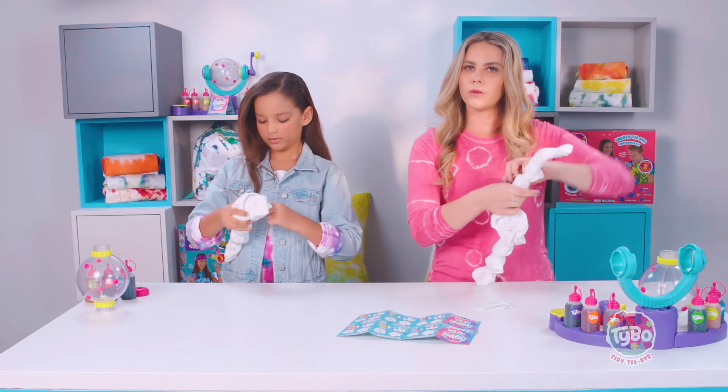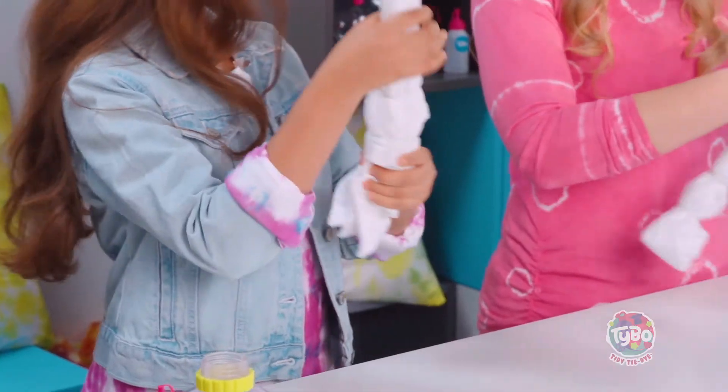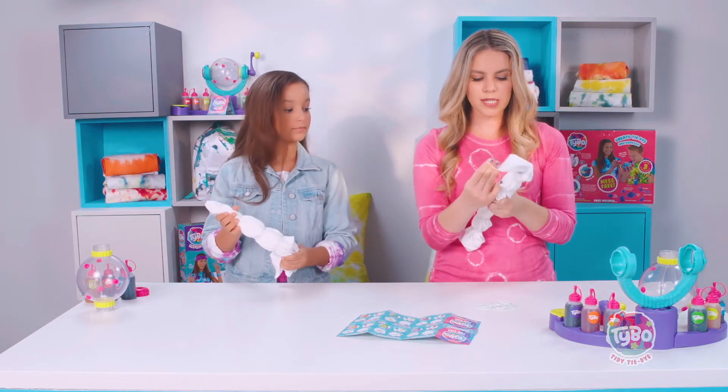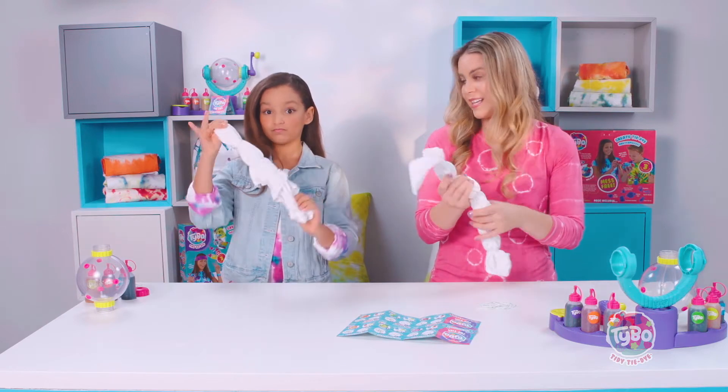It depends if you want more white or more color — both ways are fun. Remember too, whatever size shirt you use, you're going to need more rubber bands if it's a bigger shirt, or less if it's a smaller thing like a bandana.